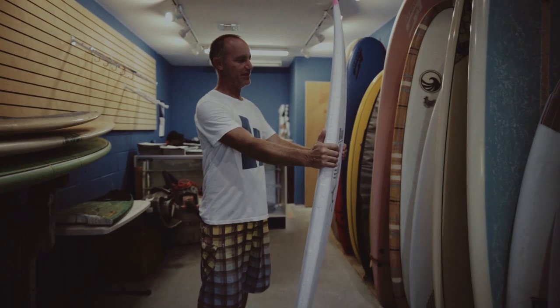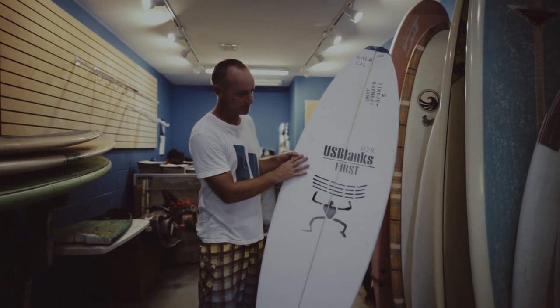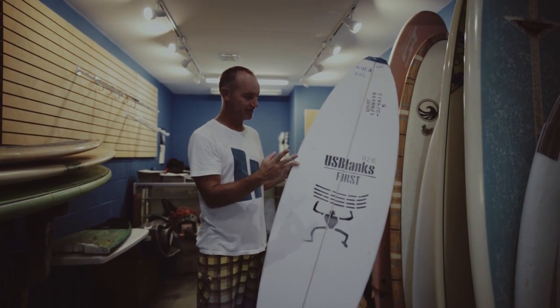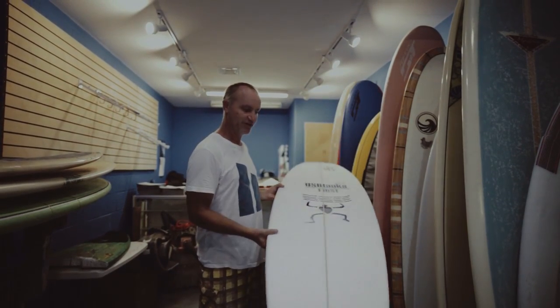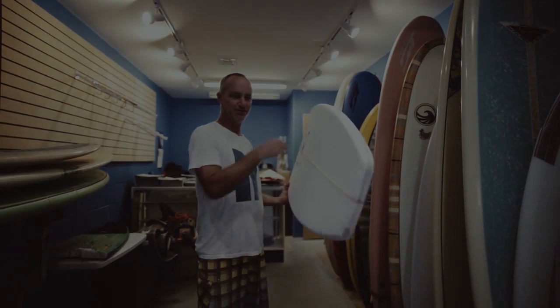So Zach's going to take this board, this blank right here, and he's going to shape a surfboard using power tools, planers, jigsaws, and grinders. And we're going to turn this thing into the sickest little single-fin ever.